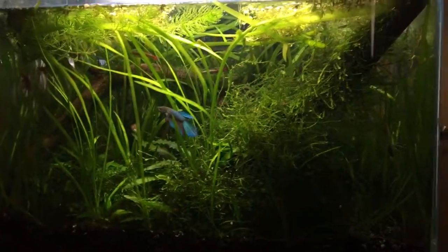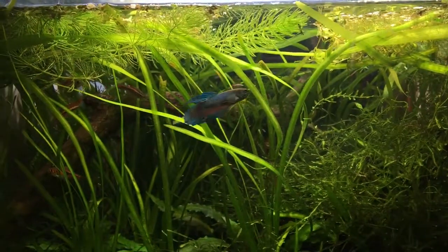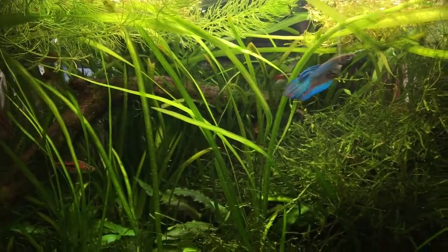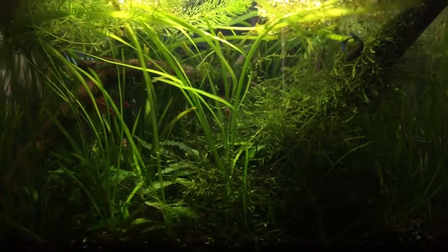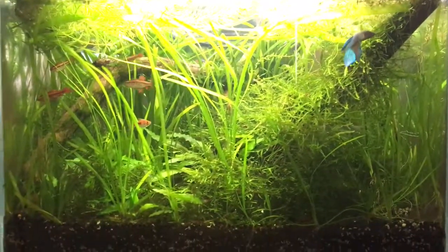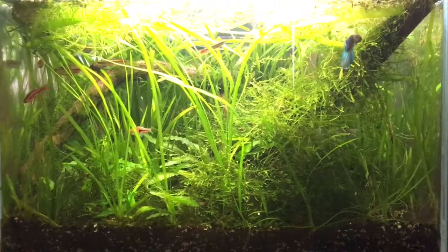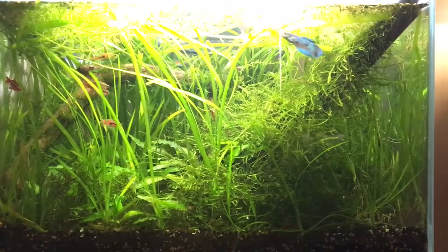This is really the tank I've been ultimately going for. The hornwort up there is growing very nicely as well. I'm really happy with this tank — it's my new favorite. I like it much more than my current 60-liter. Hope you all enjoy it too; I will keep you updated in a few more months.